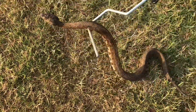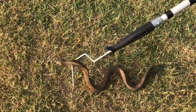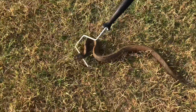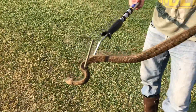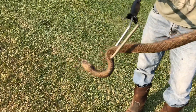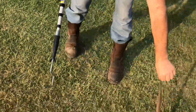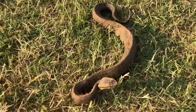People think cottonmouths are aggressive and will try to chase you down and bite you, but they're really not — they just want to get away. You can kind of see his belly's checkered pattern there, and if you look up around his head he's got those heat-sensing pits. Another gorgeous snake. As you can tell, he was just trying to get away from me — not as mean and aggressive as people say.